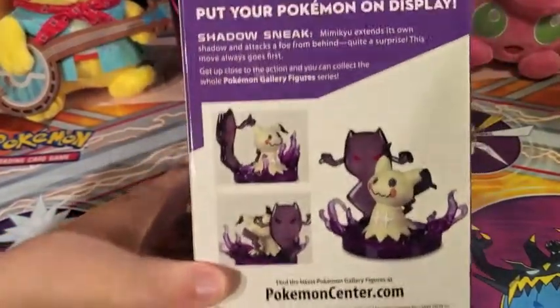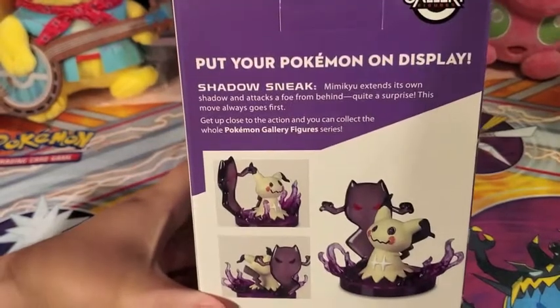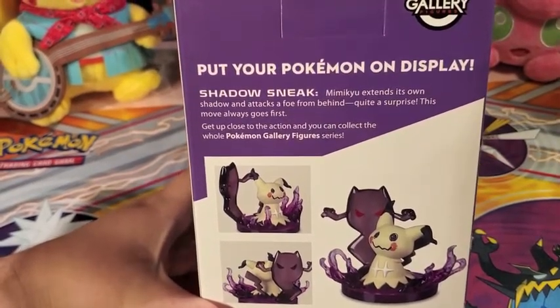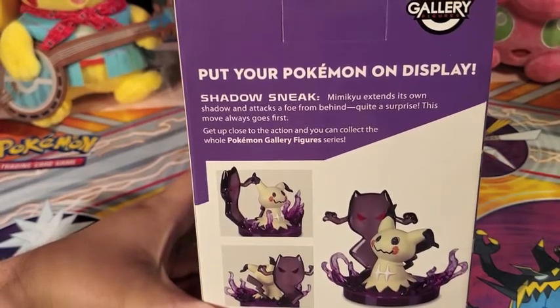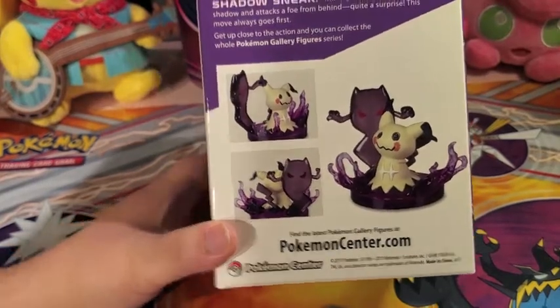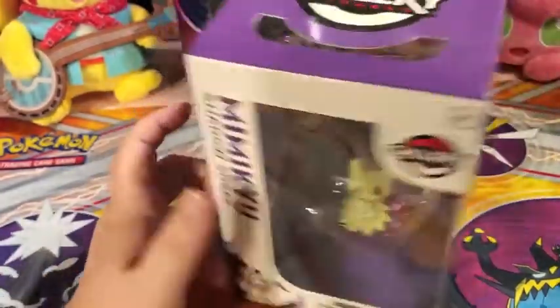So here is a little blurb about it. Shadow Sneak — Mimikyu extends its own shadow and attacks the foe from behind. Quite a surprise. This move always goes first. So that's your little blurb on this.